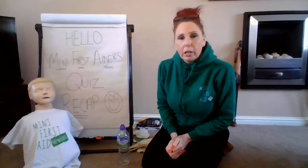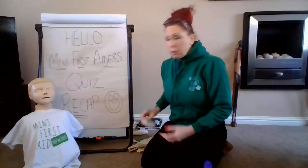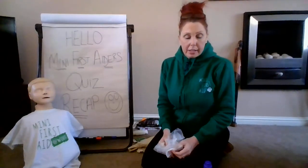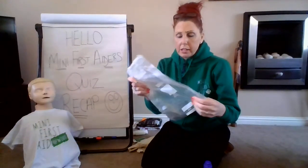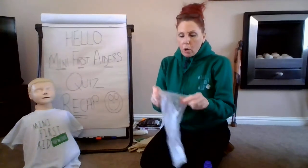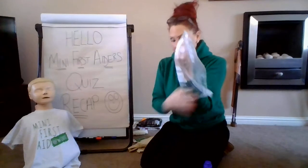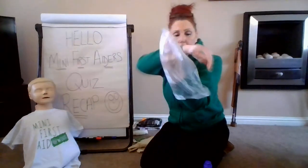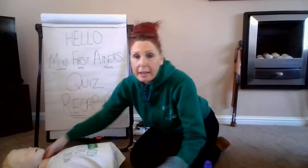Once we've got the heat out of the burn, hopefully you have already shouted for a grown-up to help you deal with this. We then want to cover it in what we call plastic. Cling film is something lots of households have in their kitchen, but if you don't, you may have a sandwich bag, which is really quite useful as well. Just like cling film, it's not going to stick to the skin, because we don't want anything to stick — it'll be really painful. We cover the burn to keep all the dirt and germs out. Once covered, you might tape it on with some sellotape. And the last thing we need to do is, of course, get medical help.